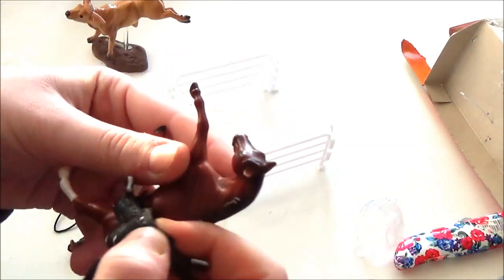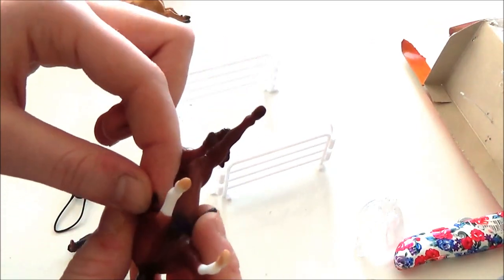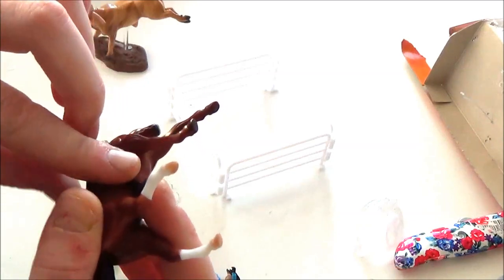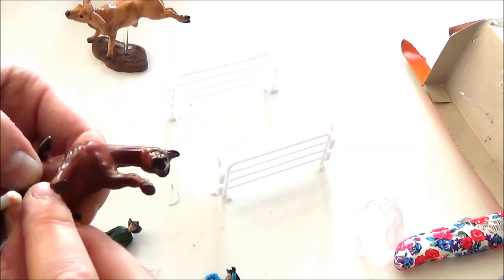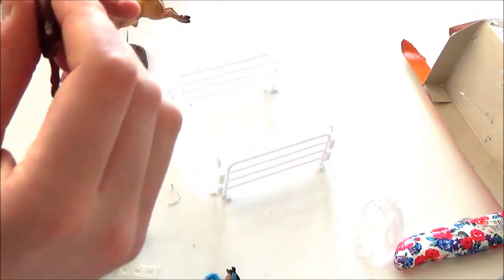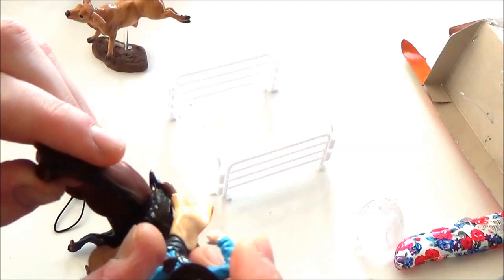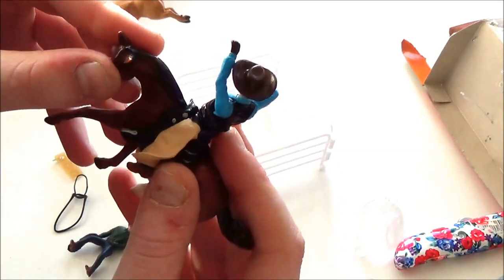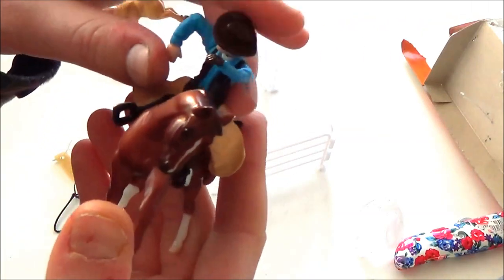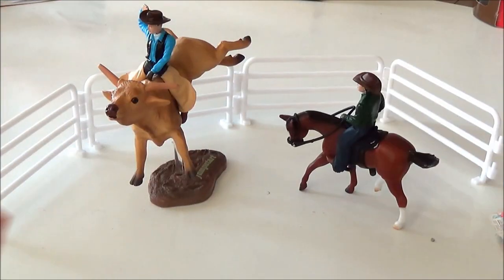I want to try out whether the cowboy that came sitting on the bull can actually ride horses. I was under the impression that cowboys molded for bulls have their legs too far apart to sit properly on a horse, but looking at him I'm not so sure. I'll just put the saddle on and try sitting this fellow on a horse. Yeah, he kind of can — the saddle is slipping around because I haven't tied it down properly, but if you look at him from the front he's seated pretty well. So with this set you can get all set up for an exciting day at the rodeo.